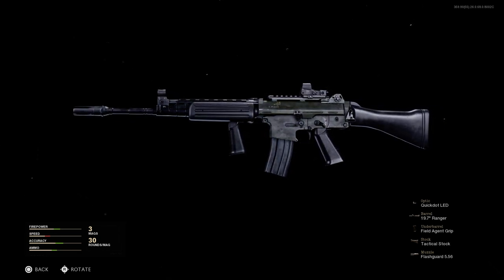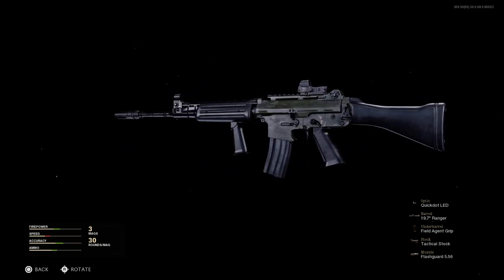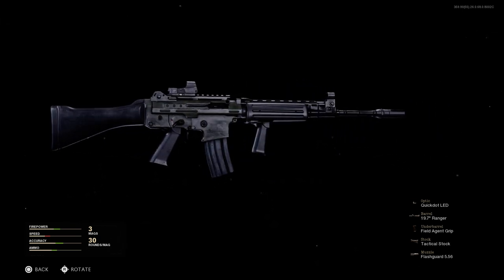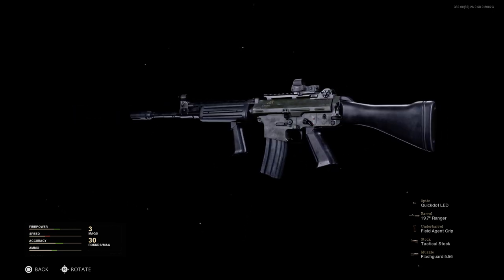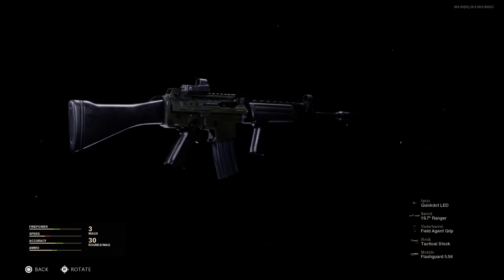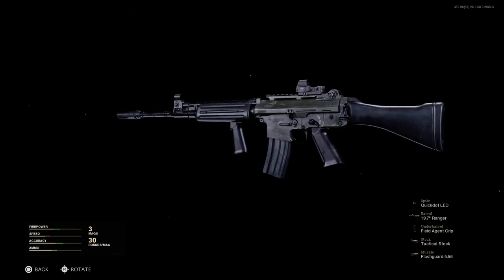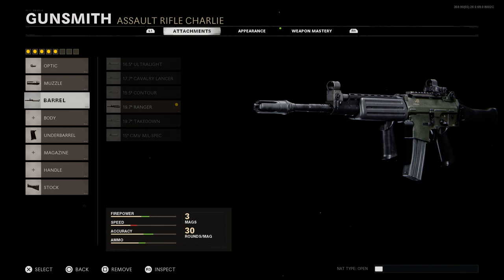Unfortunately we can't get up close and personal with the weapon like in Modern Warfare or Warzone. You can see the ambi select-fire — I don't believe that was a feature on the FN FNC. The STANAG magazines are interchangeable with M4s and M16s, though some wouldn't hold the bolt open on the last round without the right lower. The charging handle is on the right-hand side, and there's a mock Picatinny rail on this weapon.